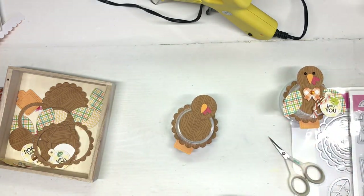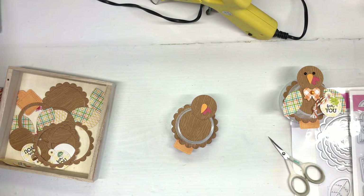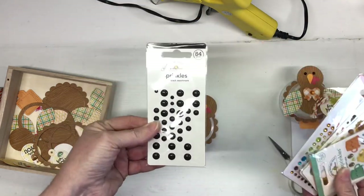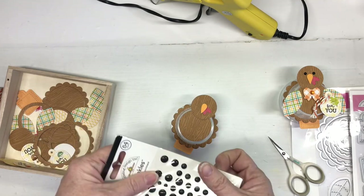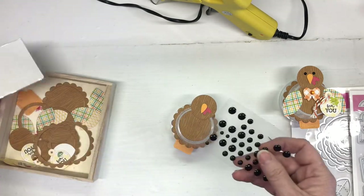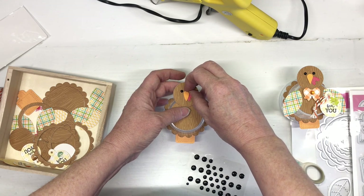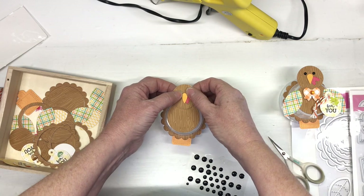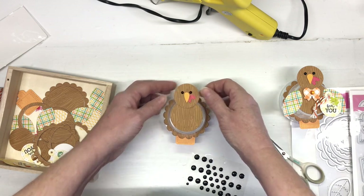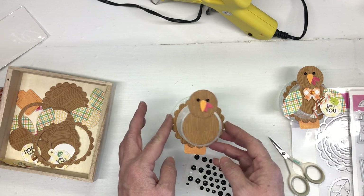For the eyes, you could draw them on with a pen, but I grabbed some of the black sprinkles from the Beetle Black assortment and used the smaller ones, placing them a little further apart. You can also add a little bit of chalk detail for the cheeks if you'd like.